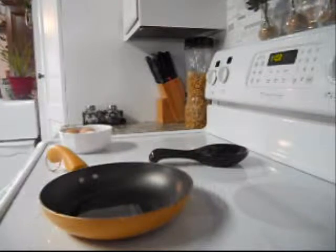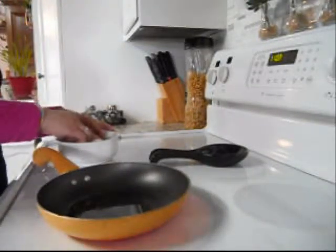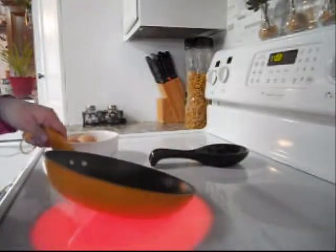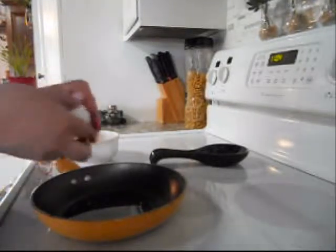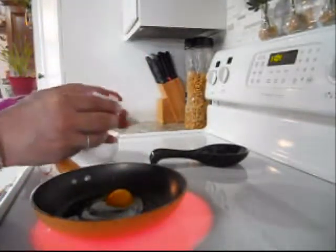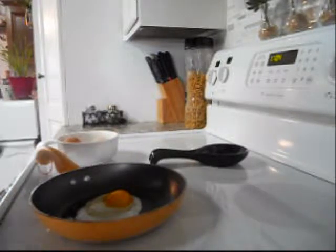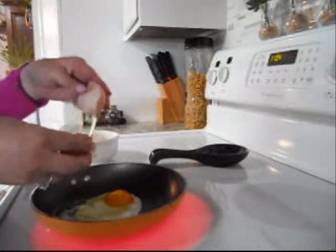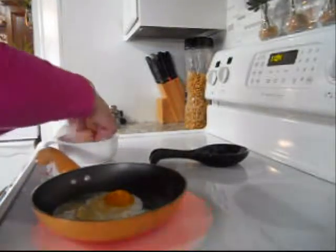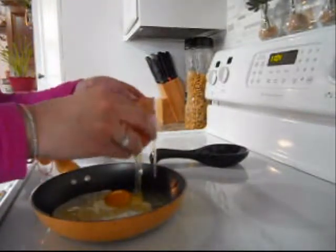I've heated up my pan here with a little bit of coconut oil. You can use regular butter if you'd like; I just prefer coconut oil because I'm trying to watch everything that I eat. Once that's heated up, you can add your eggs. I'm doing one whole egg and then the egg whites. These are my chicken eggs and the yolk tends to be very strong, so I rarely use the whole yolk when I cook with these eggs.